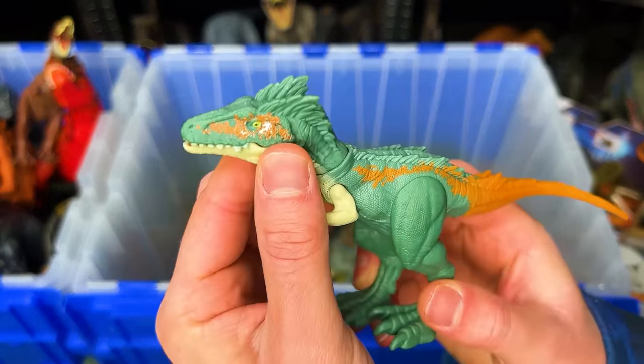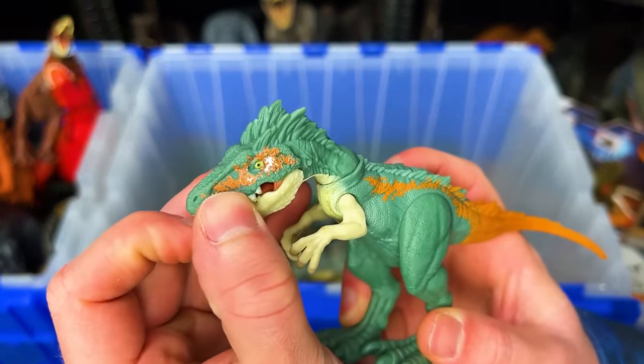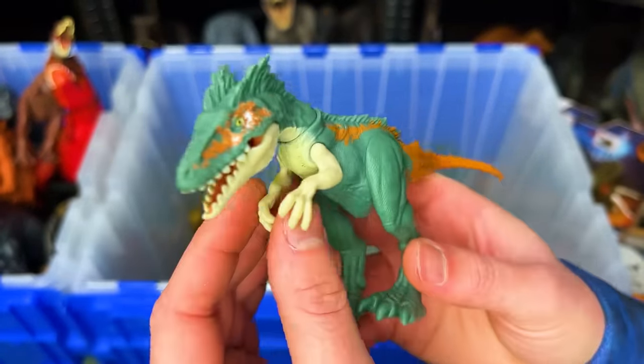This is a Moros Intrepidus figure from Jurassic World Dominion. It's got the green, orange and white body.